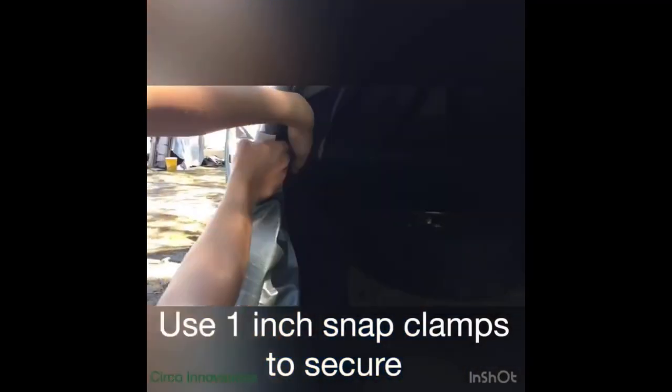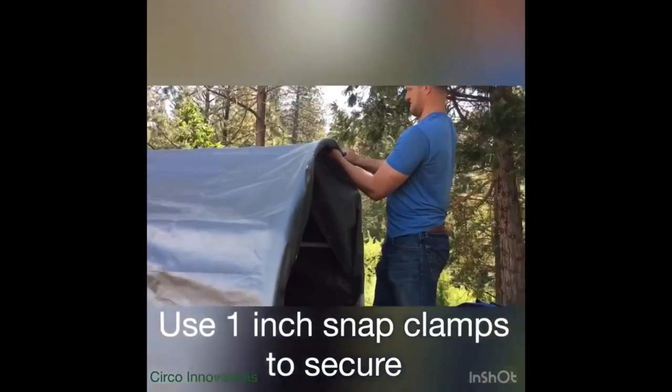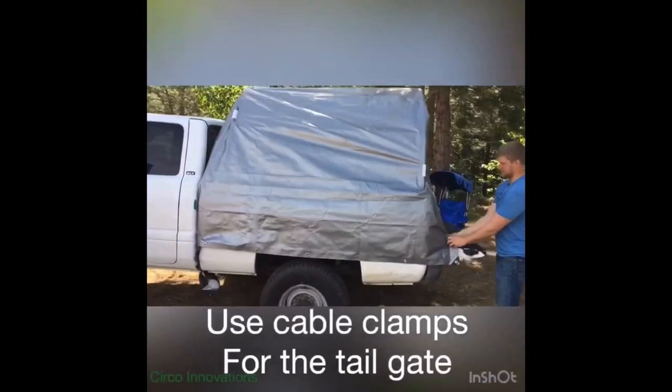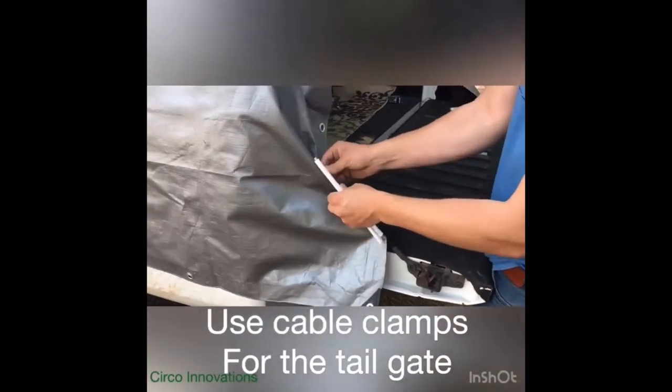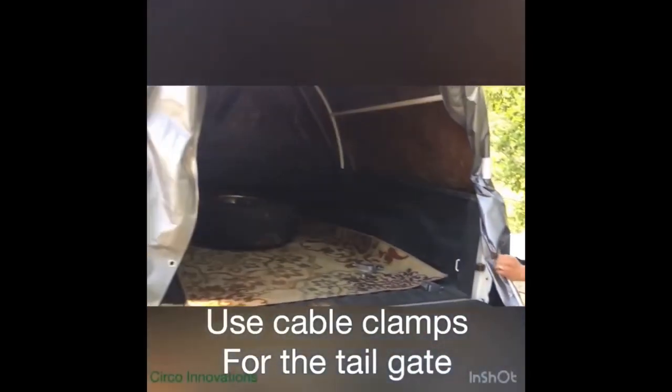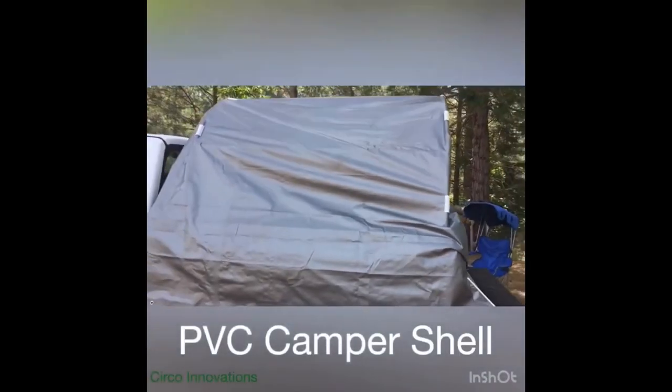As you can see in our most popular video on YouTube, the PVC truck tent, the tent is able to be quickly assembled using the snap clamps. You also see the use of cable clamps for the tailgate. The cable clamps are the same design as the snap clamps, just a smaller option. They come in many different sizes such as 7/16ths, 3/8 inch, and so on.